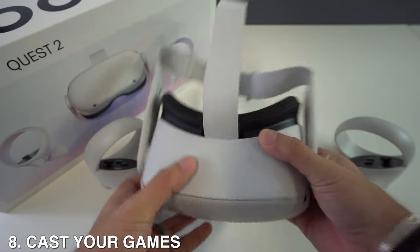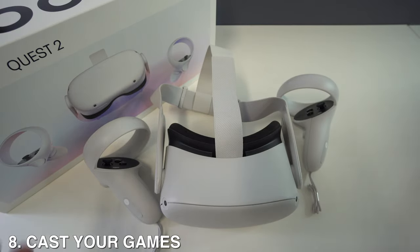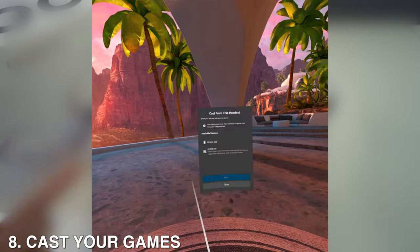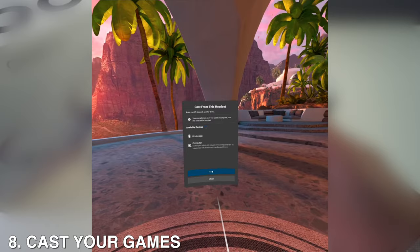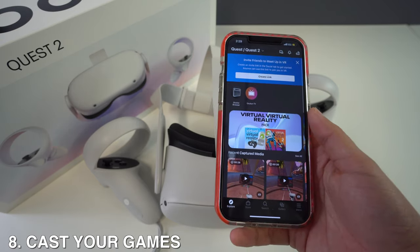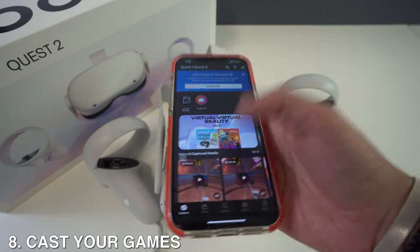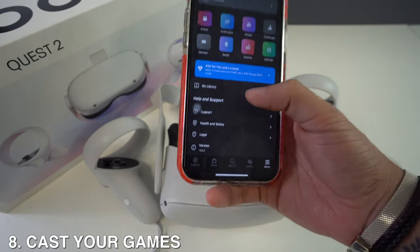Number eight: learn how to cast your games. You might primarily use your VR headset on your own, but it's worth knowing how to cast your screen to a phone, computer, or Chromecast when friends or family are over. To cast to a phone, download the Oculus app, then with your headset on press the Oculus button, select Sharing, then Cast, then Start. You'll see a notification on your phone prompting you to open the Oculus app and start casting.